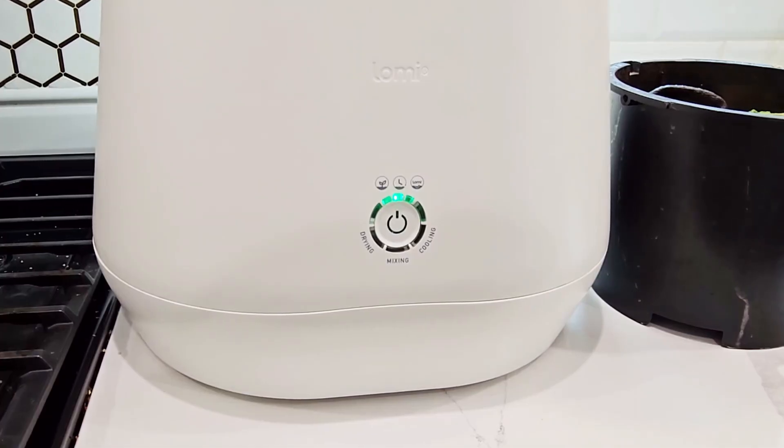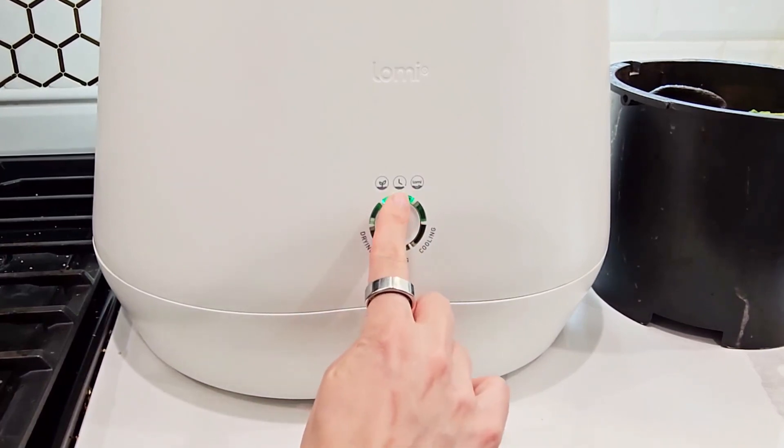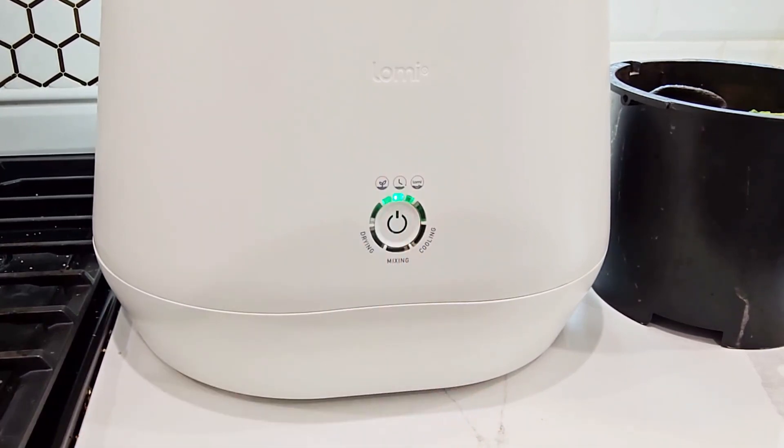Lomi has a couple modes. The first one is its Eco Express mode. This one takes about three to five hours to run, and it's for food waste — the best mode for those wanting the fastest results with low energy consumption.